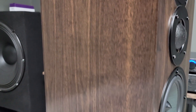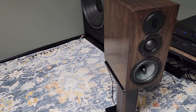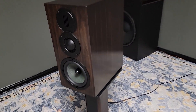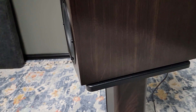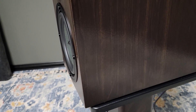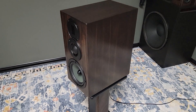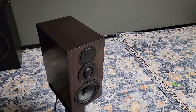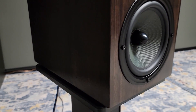Every time I run them full range, I've got to get up and make sure my subwoofers are off — they put out an incredible amount of bass. But for me, running them with the high pass gives me a little peace of mind that I'm running less distortion. I've got a 21-inch and an 18-inch subwoofer, so I don't really need these to put out much bass. In a small room, though, I think they'll absolutely do full range. I've got these sitting on Dayton's 20-inch speaker stands — around $80 when I purchased them — and they sit perfectly at my listening position.